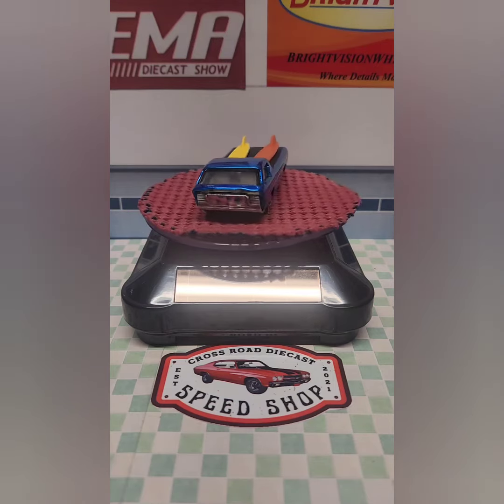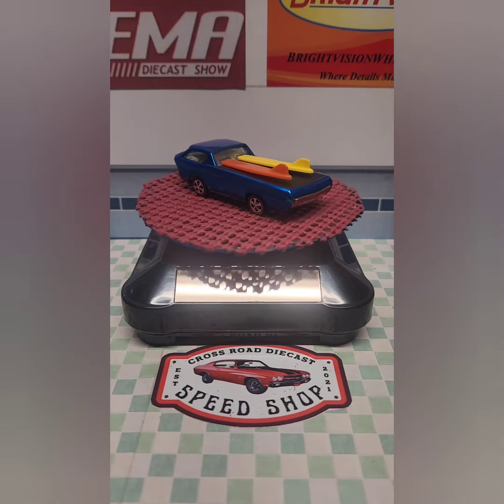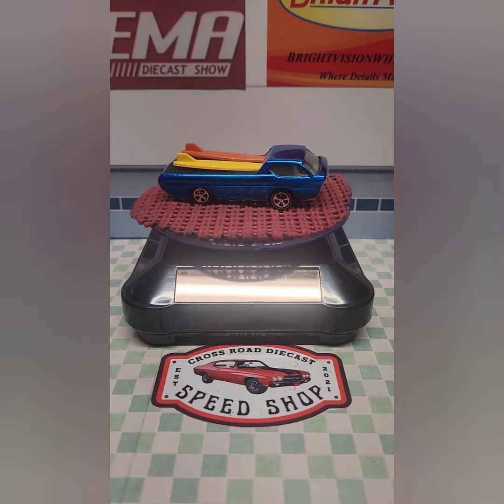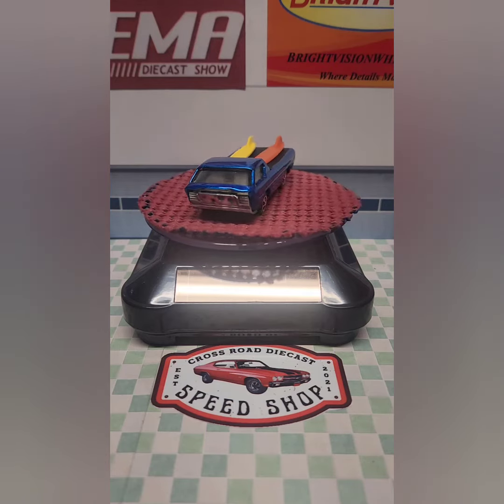The paint is retroflame blue from Second Chance Redlines. The tonneau cover is Black Magic vinyl from the Redline shop. I chose to paint it blue as I read that the rarest color on a U.S. casting, which this is, was blue. The surfboards are reproductions from Second Chance Redlines as well.